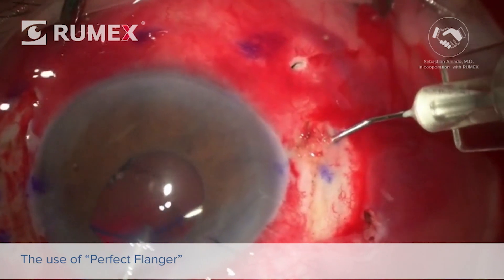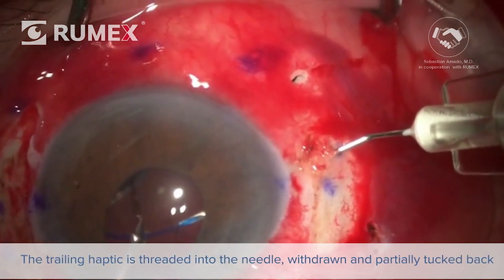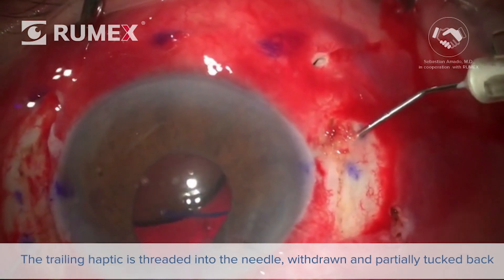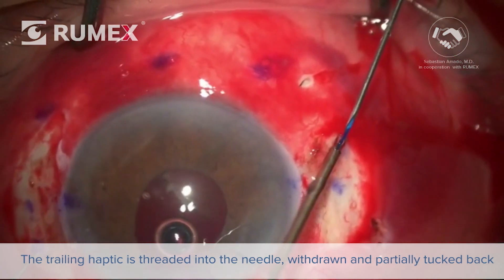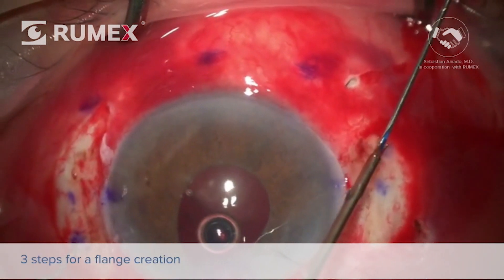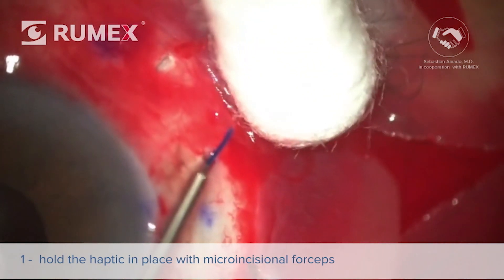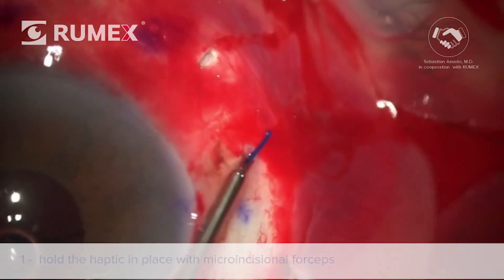Now we'll show how the Perfect Flanger works during surgery. Once the trailing haptic is securely threaded into the needle lumen, slowly withdraw the needle while tucking some haptic back into the eye with the help of a forceps in your left hand. There are three steps for flange creation. The first step is to hold the haptic in place with a Colibri or, as in this case, an MST forceps.